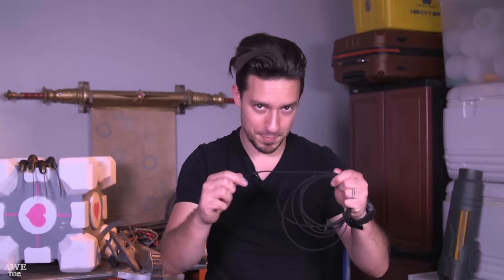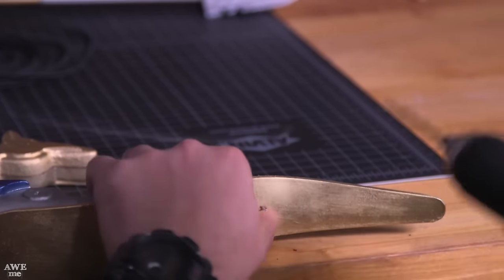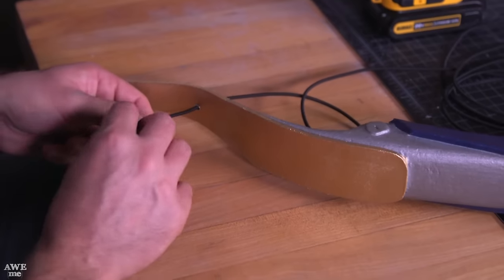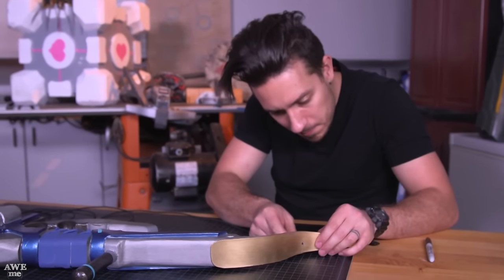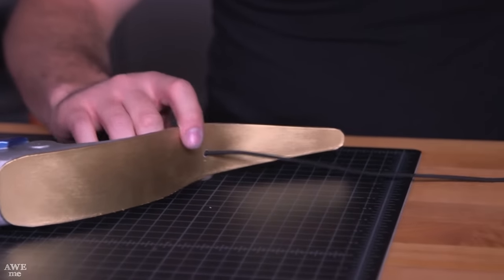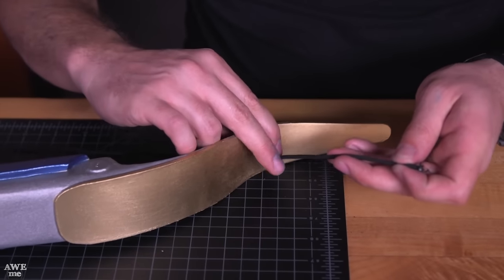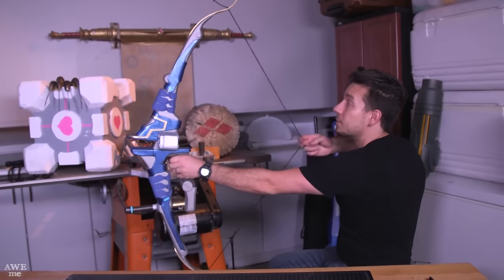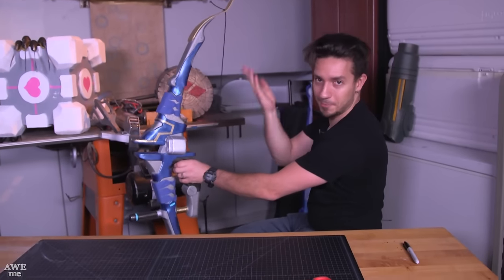Stay with me — we're in the home stretch. To string the bow, I've got some very stretchy black elastic cord that we can string between two points on the gold arm, so we'll need to drill two holes and string it through. There's just a little bit of flexion up in the arms, which is where we want it to flex and not here where it would break.